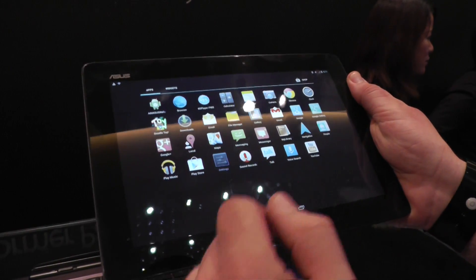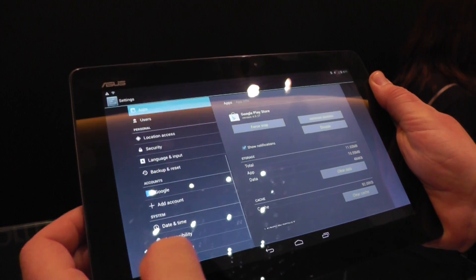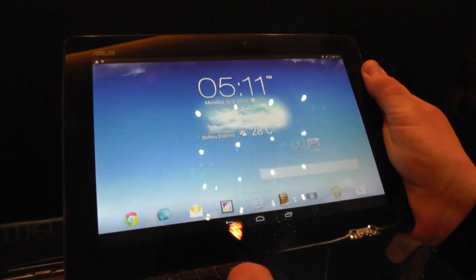Let's just take a quick look at the settings right here. It's still on Android 4.2.1, but until it's available it's probably going to be updated.